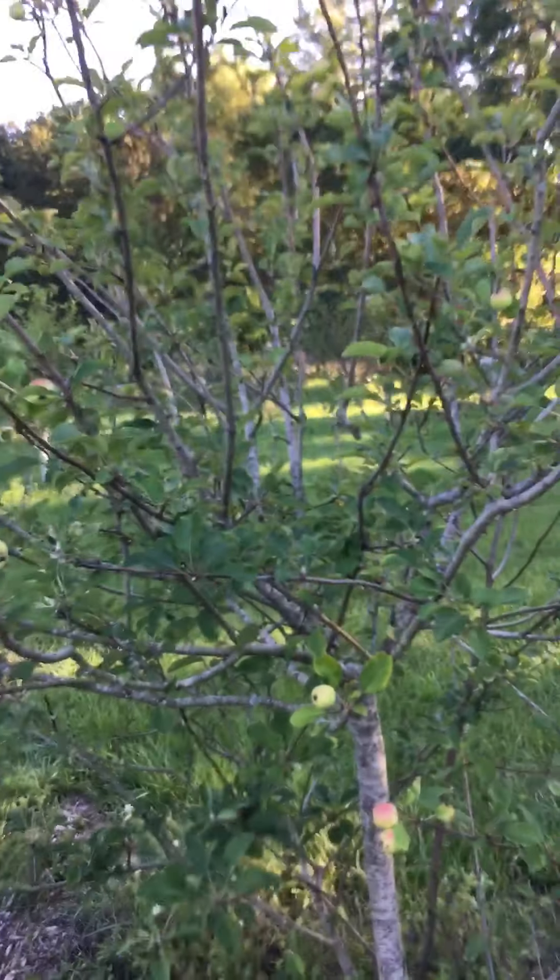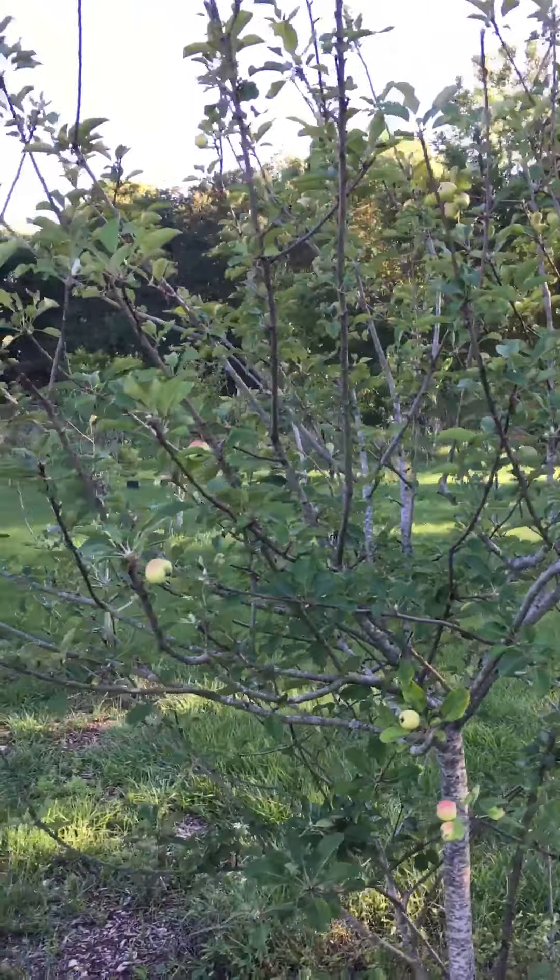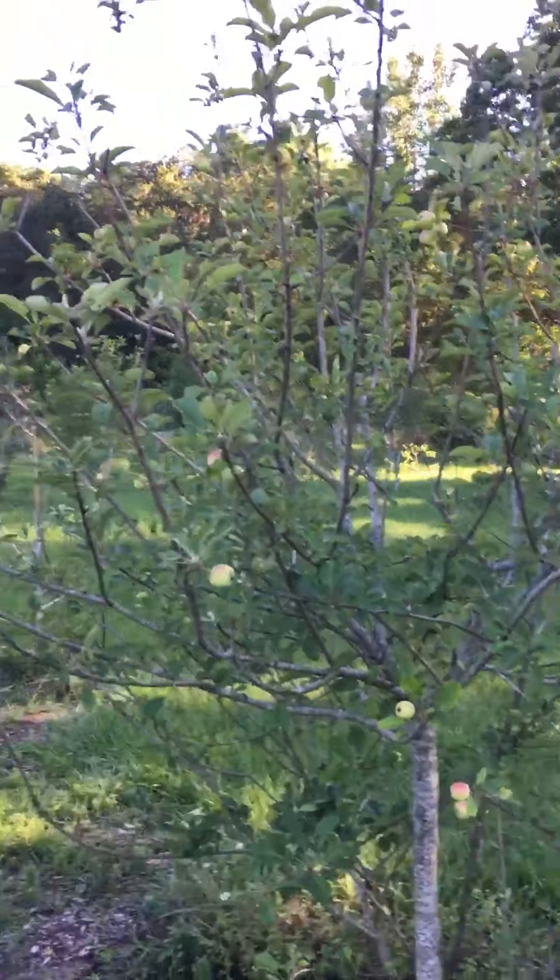Let me step back and see if I can show it. It's a nice tree — nice size tree.